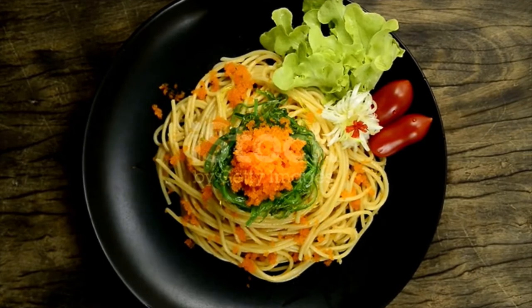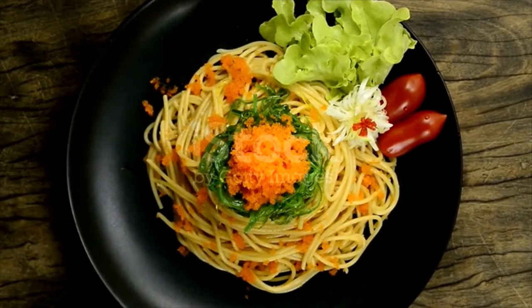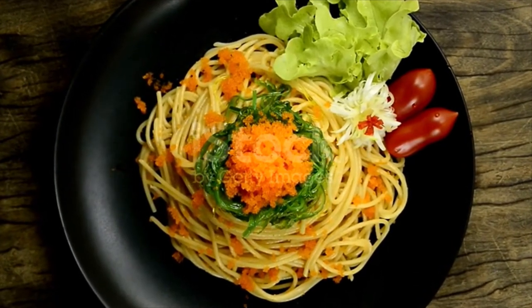9 grams Parmigiano Reggiano, grated. 200 grams dry spaghetti. 1 quarter sheet nori, cut into thin strips with scissors, for garnish. 3 leaves green shiso, thinly sliced, for garnish.